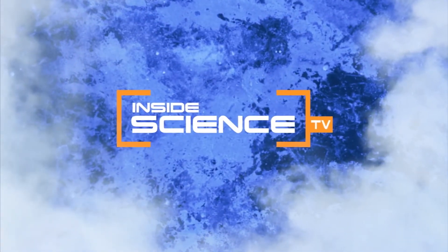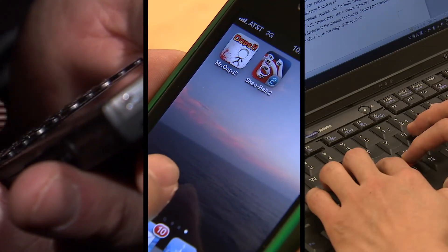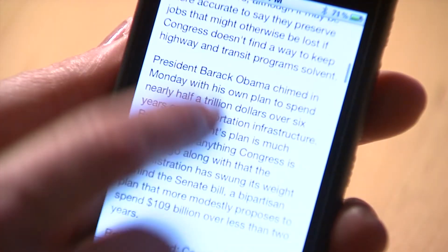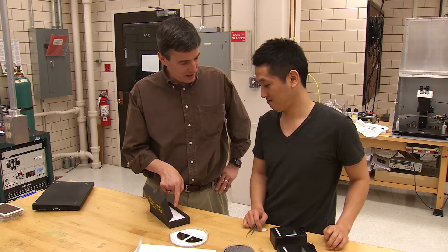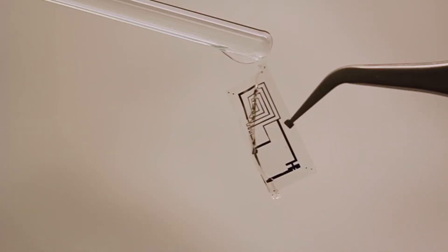Welcome to Inside Science TV. Many of us are addicted to our electronics, but the thought of losing a gadget would send many people into panic mode. Now, material scientist John Rogers of the University of Illinois is creating electronic devices that vanish on purpose.